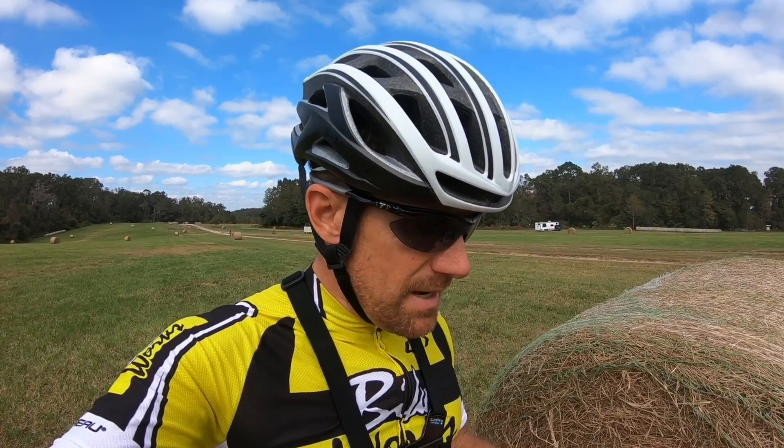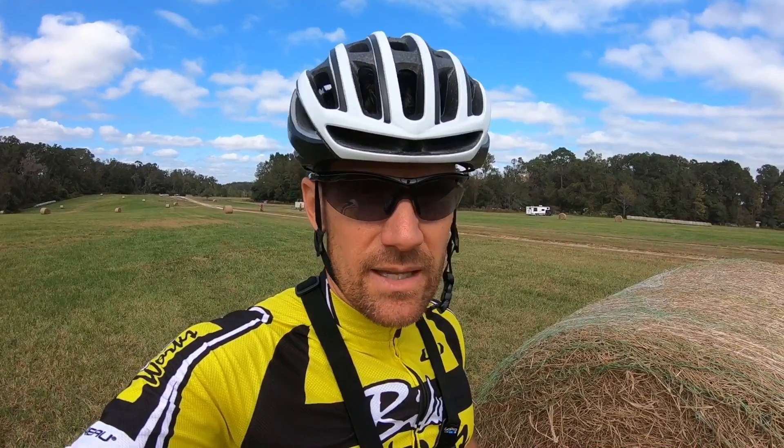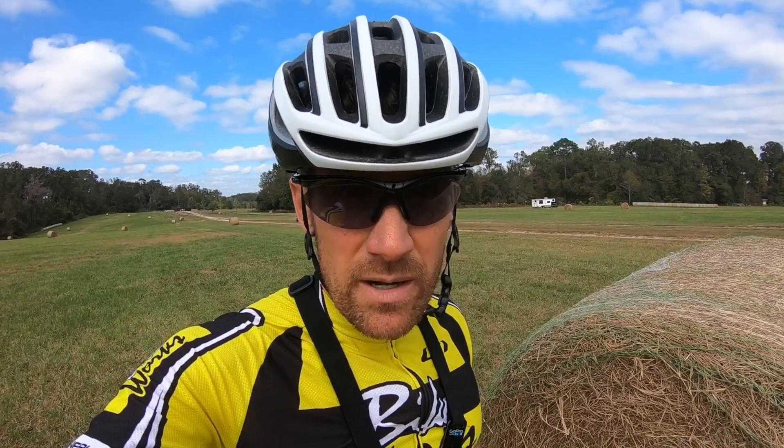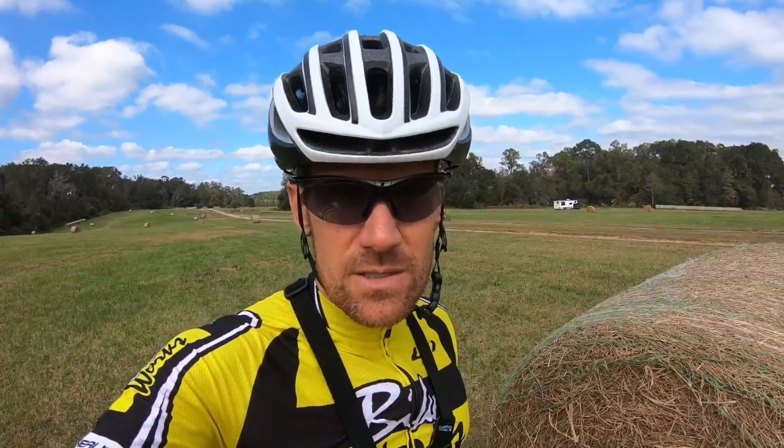I'm going to pan over the bike. Today I'm shooting this without my gimbal. I have the new GoPro Hero 6 and I'm going to try out the electronic image stabilization, which a lot of people say is really good. I wanted to be able to use my windscreen since I'm talking a lot, so this is a little camera test for me too.